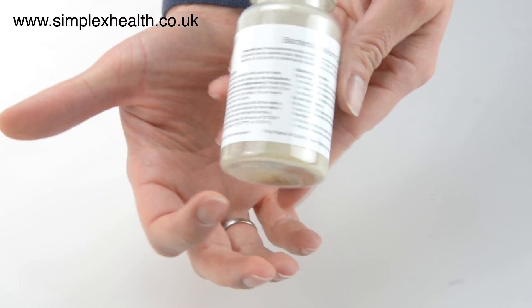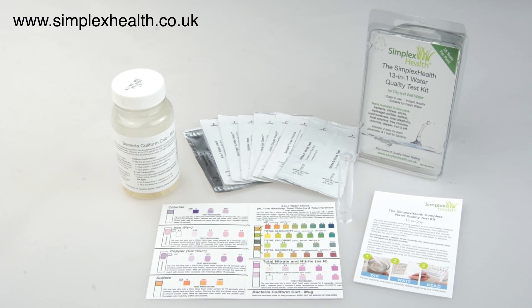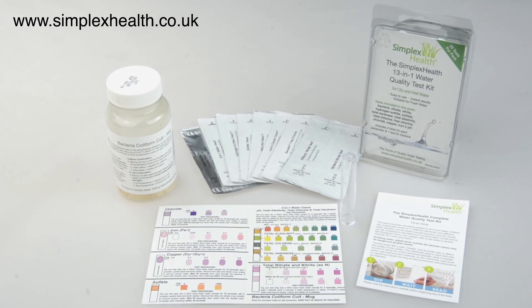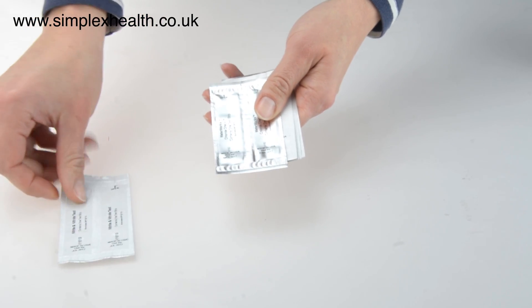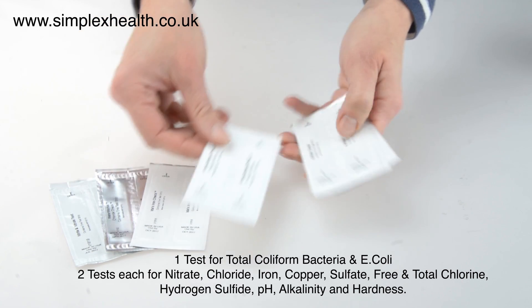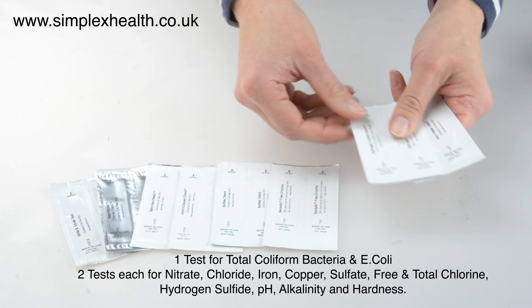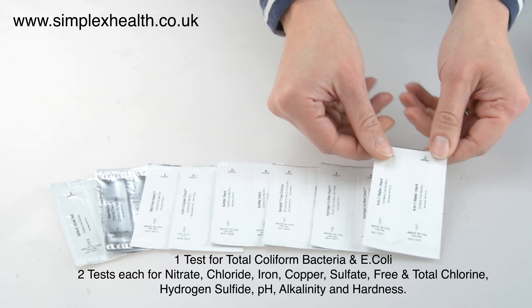The 13-in-1 is ideal to test two water samples for 12 different contaminants and one for bacteria. Tests included are nitrate and nitrite, chloride, iron and copper, sulfate, free chlorine, hydrogen sulfite, pH, alkalinity, total chlorine and hardness.